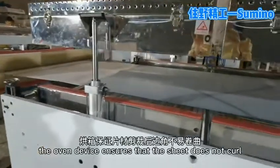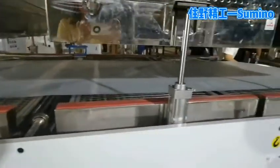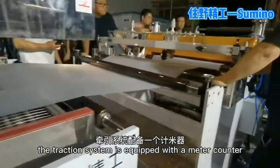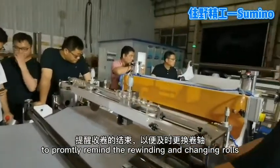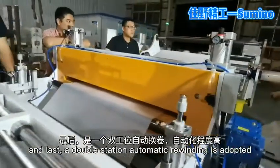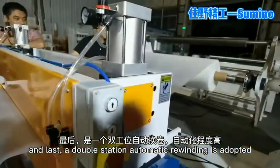The oven device ensures that the sheet does not warp. The traction system is equipped with a meter counter to promptly remind the rewinding and changing rolls. In last, a double station automatic rewinding is adopted.